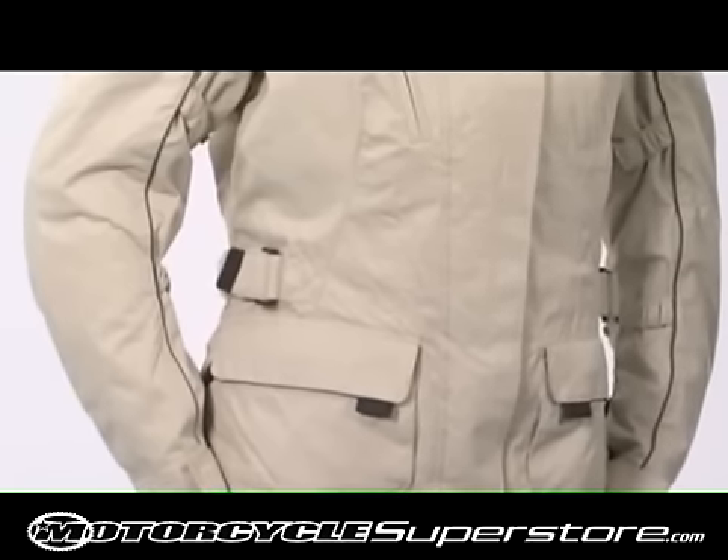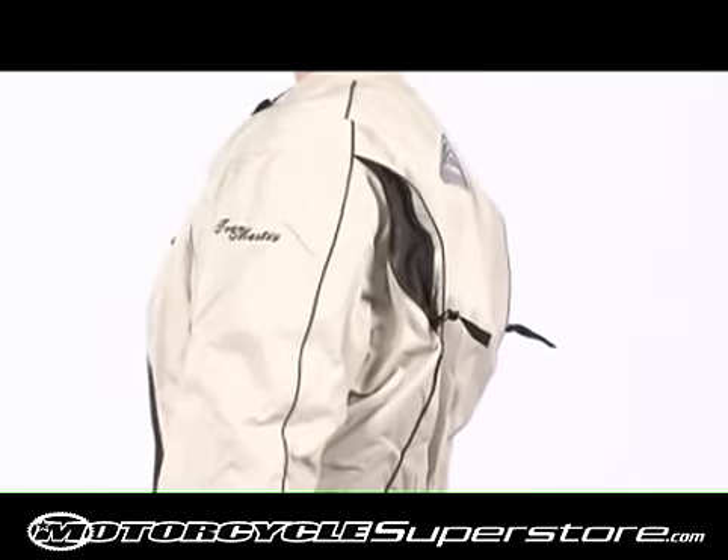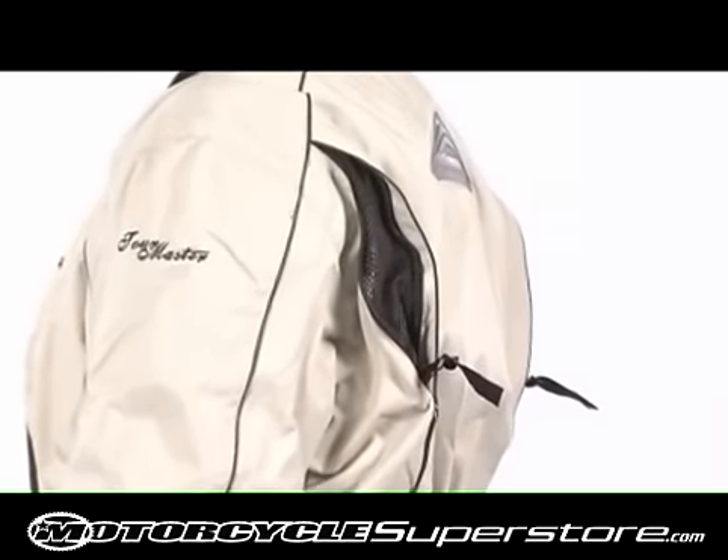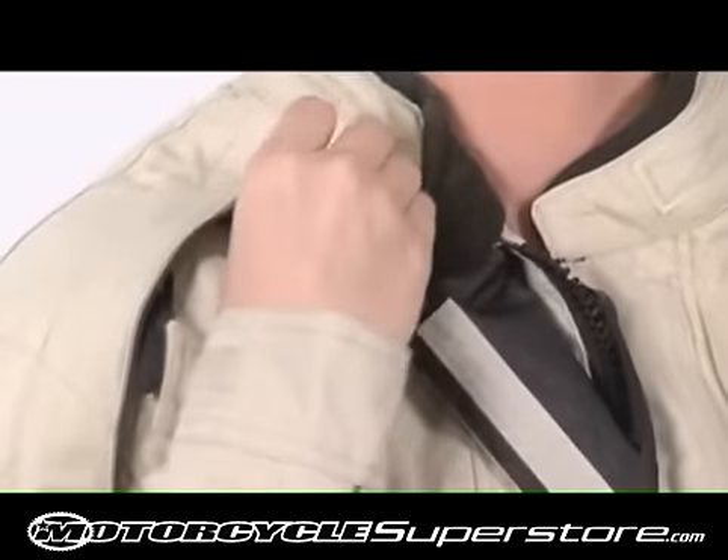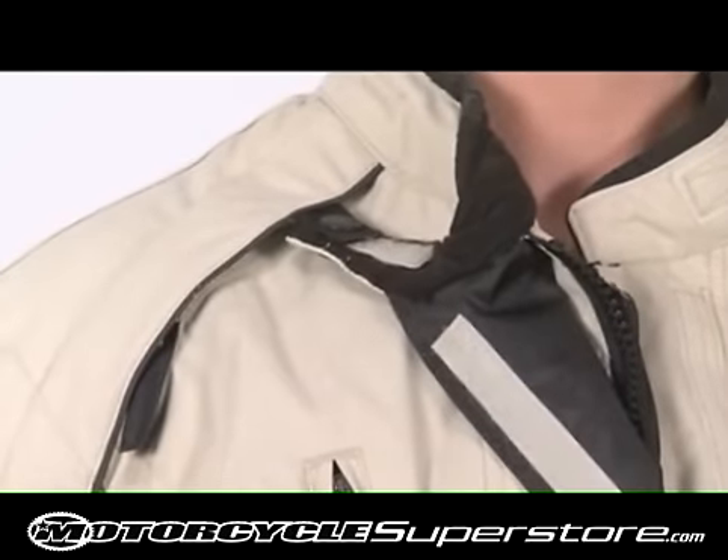Foeslite reflective sleeve piping and Tourmaster's signature reflective rear triangle help increase nighttime visibility. A dedicated collar anchor snap eliminates flapping while the collar is open.